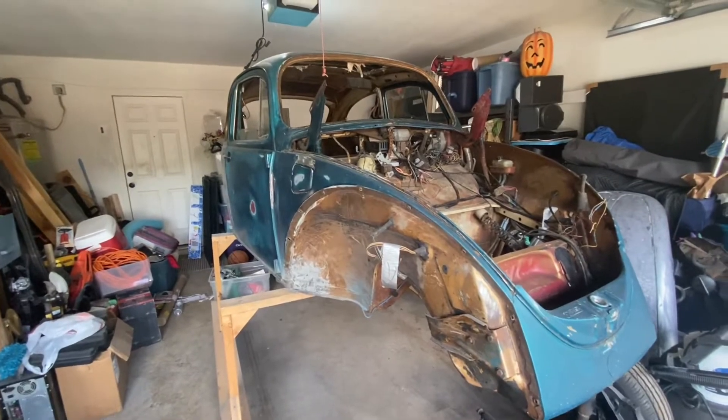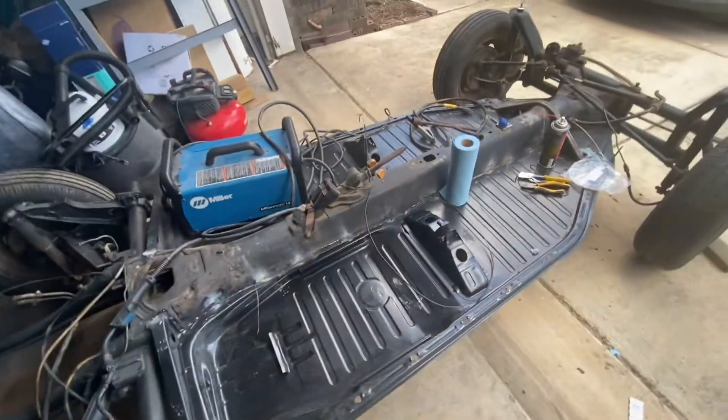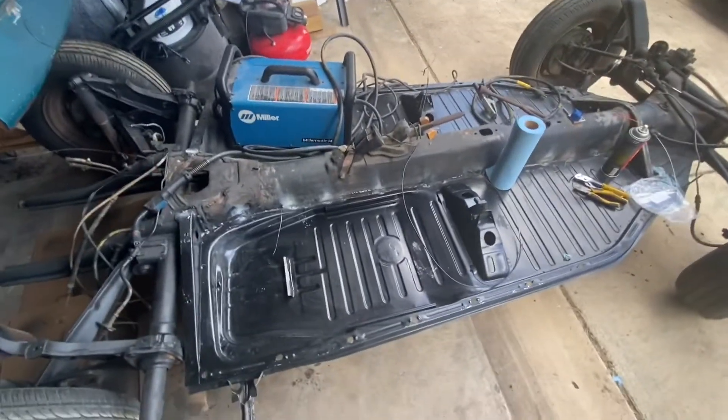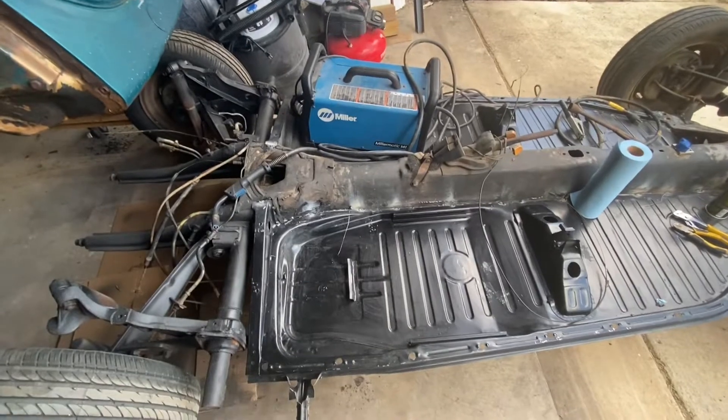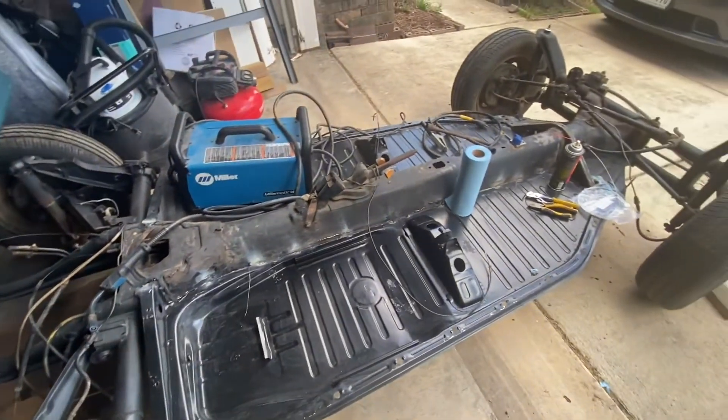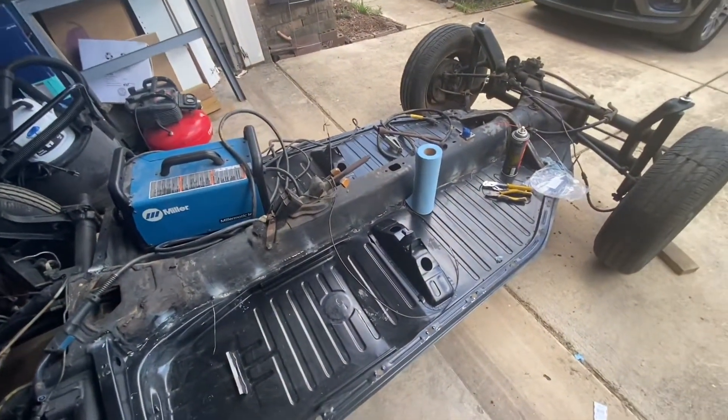Still got the bug up on the stand, but we did get a new addition to the chassis. We got two floor pans welded in. Not fully welded in yet, but 90 percent, which is a huge step in the progress.